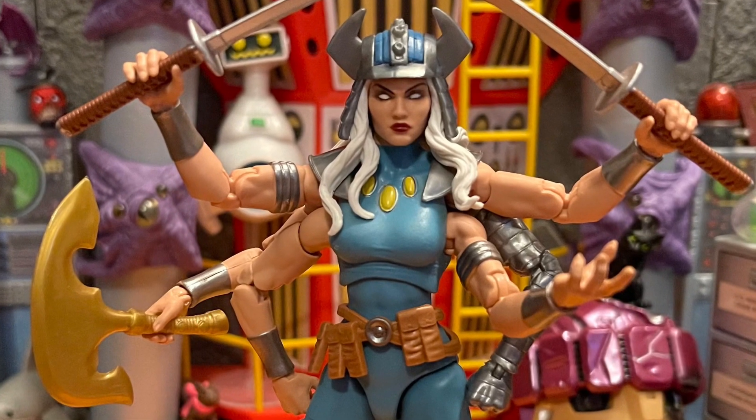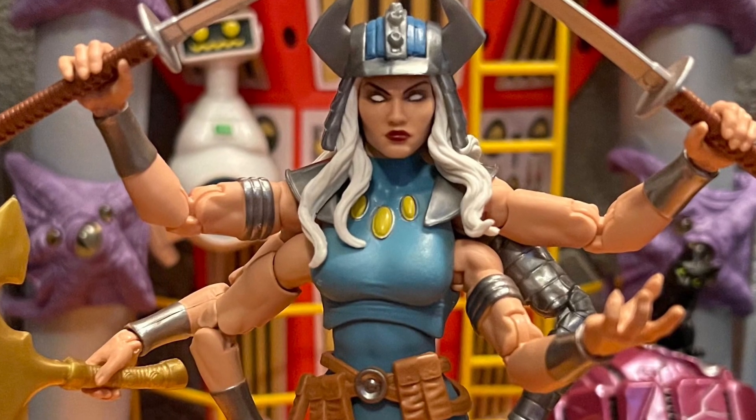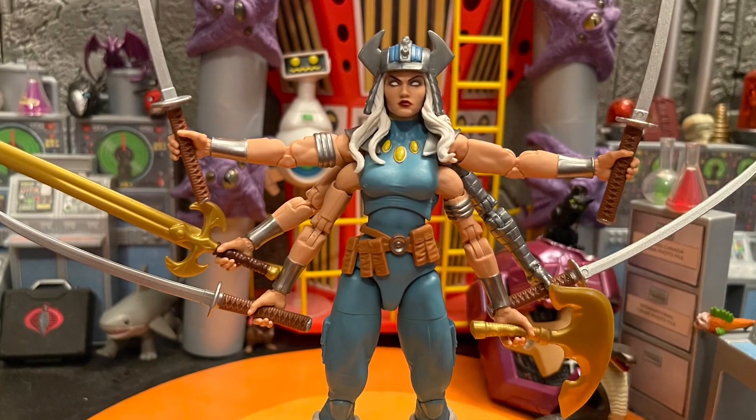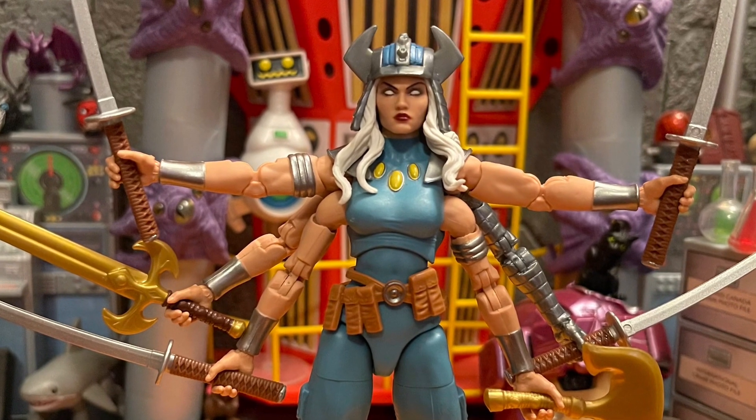I feel like it's on a new body — if it's not, let me know. The arms are all pinless, the arms move great, the joints move great. There's just nothing wrong with this figure.